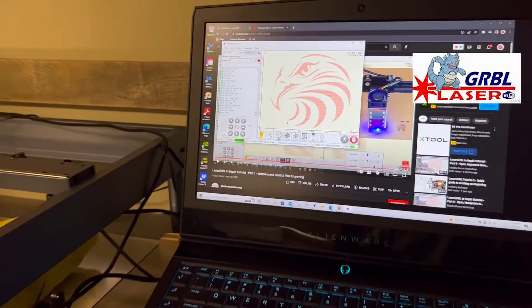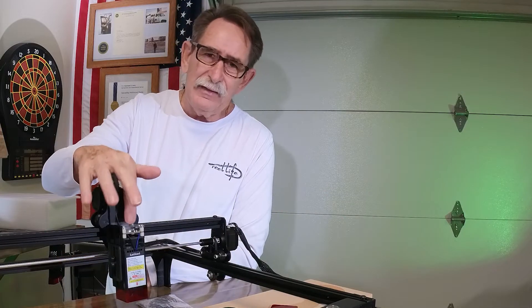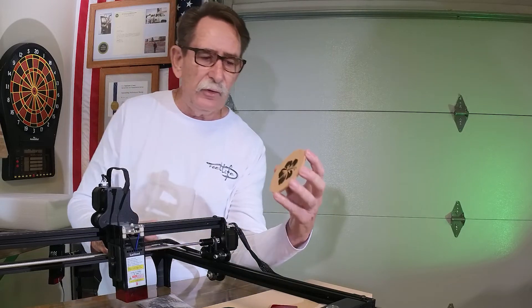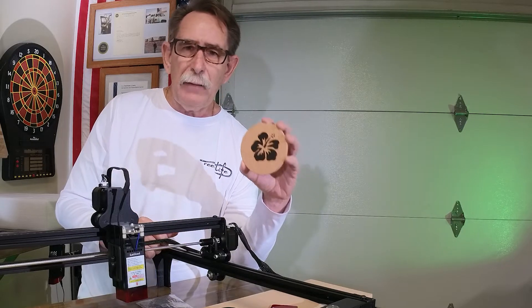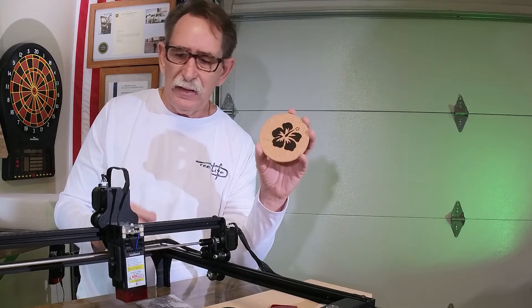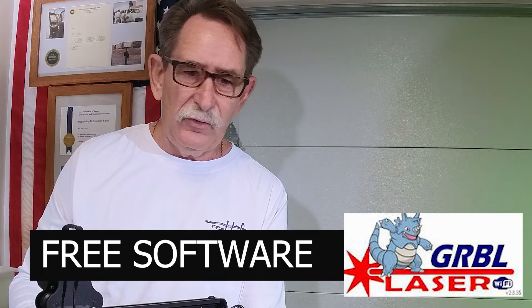One of the things this laser does not have is a cross mark to give you the beginning orientation place of the laser — you almost have to trace it. Depending upon the laser program, you'll get fine lines as though there was a cut line when it traces. You need to turn the power way down to get it to frame the piece on the material. That's a little bit of a disadvantage, but again, you're getting a tool that will help you learn the basics of laser cutting and engraving programming for a couple of hundred dollars.